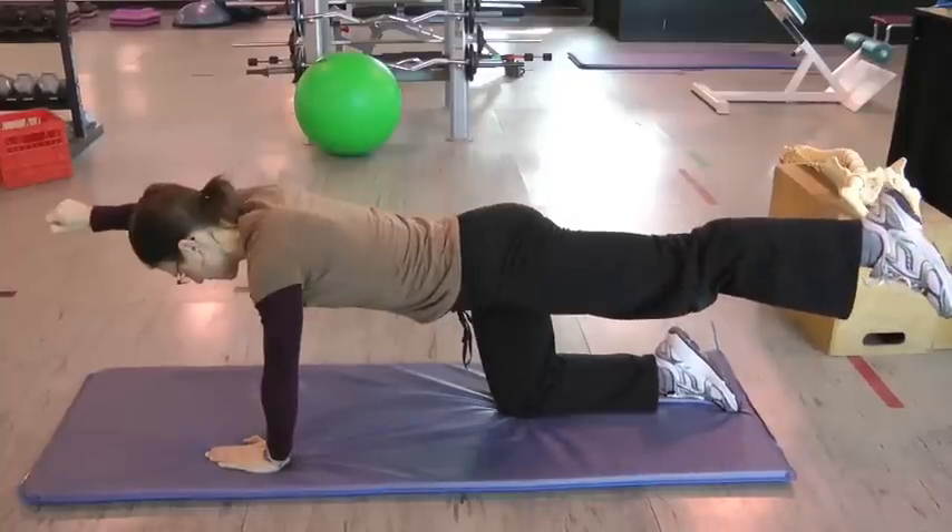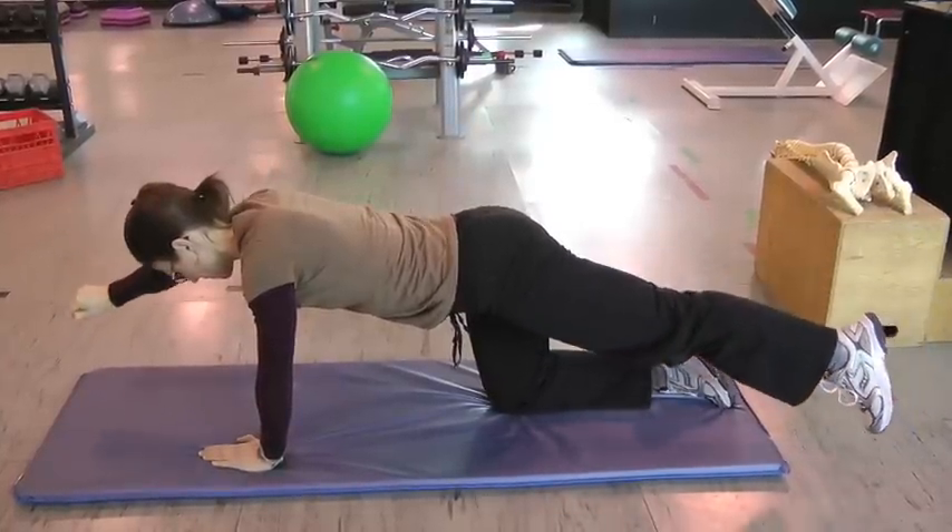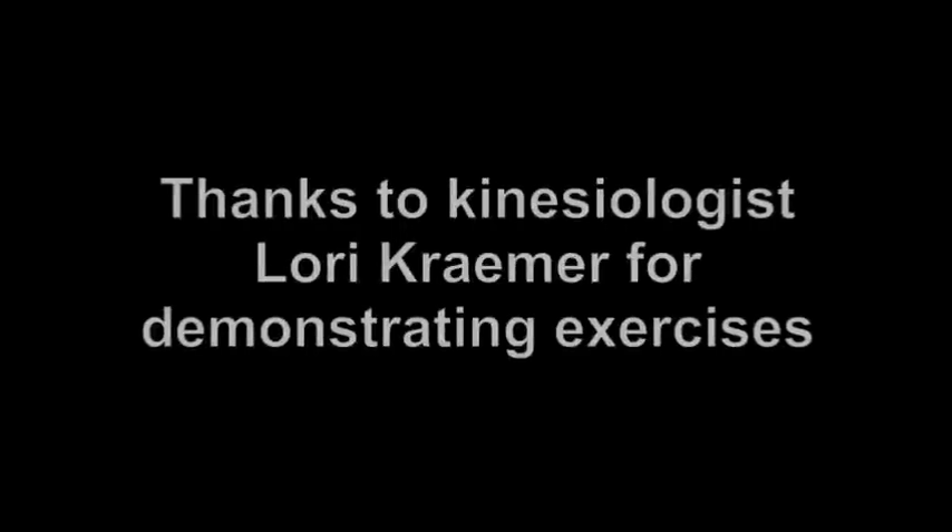Optimal back health doesn't come from doing nothing. It comes from doing the perfect, optimized amount — not too much and not too little.